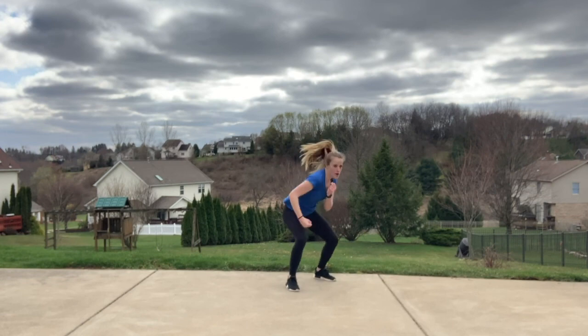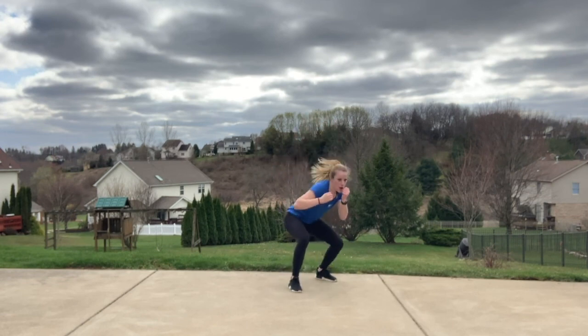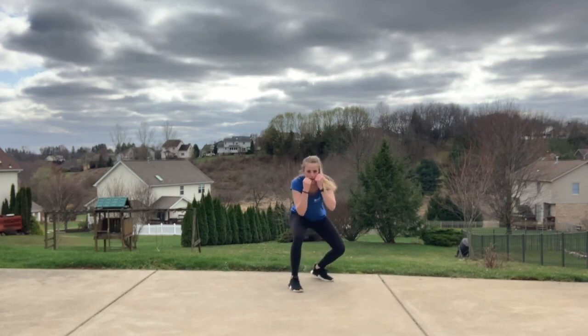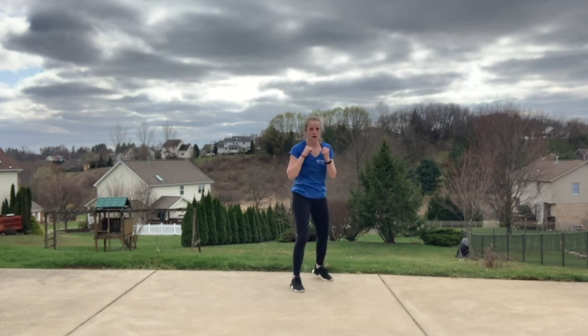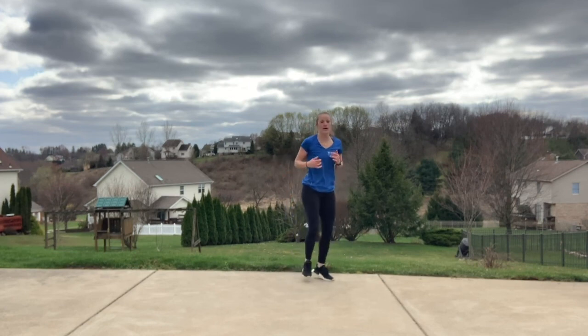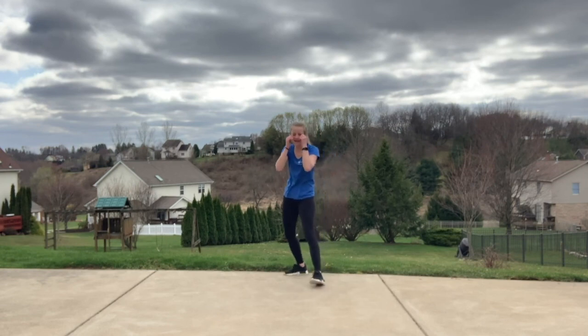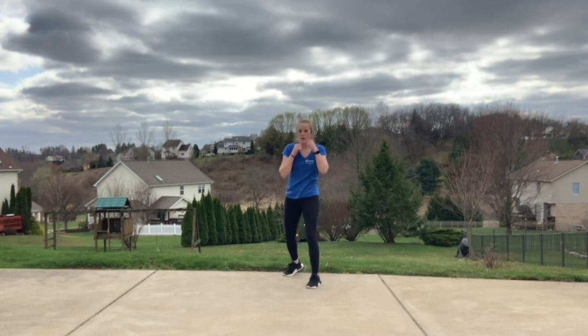Roll, hook — keep that guard up. Roll towards that outside leg. Jog it out, other side — same thing. Find that jab cross: one, two. With that roll, you got to get low, you got to get out of the way — or else you're going to get hit.